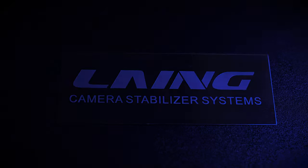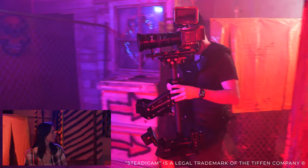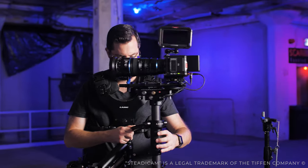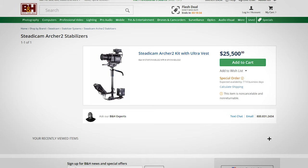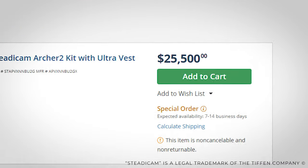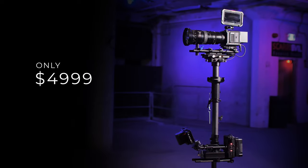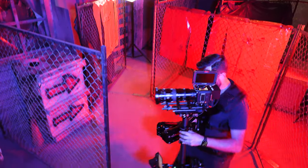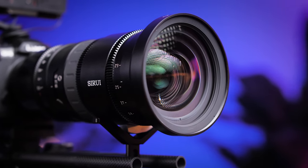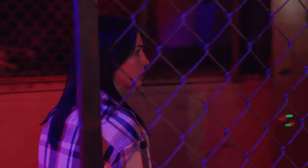Laing has been in the business of manufacturing high-end camera gear since 2003, and although they may not be the first name that comes to mind when you think of Steadicam, they sure give them a run for their money. The financial barrier to entry used to be quite high — the Steadicam Archer 2 costs over $25,000 US, while the Laing Master stabilizer comes in at only $4,999 for the entire kit. I've been lucky enough to film some commercials and test footage with this stabilizer on the Red Komodo paired with the C-Ray 24-85mm full-frame cine zoom lens, and I've been pleasantly surprised with the superior build quality, vest comfort, customizability, and overall rig operation.